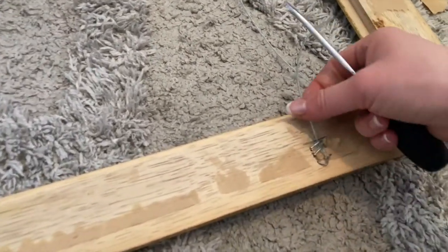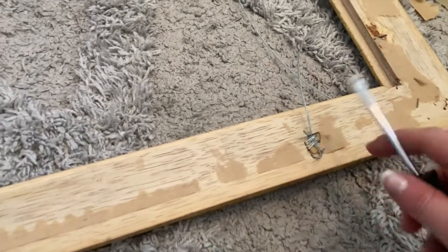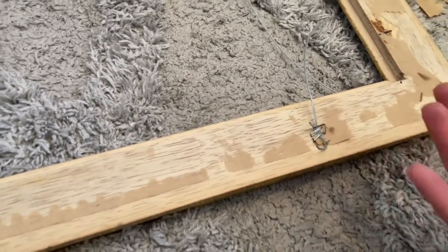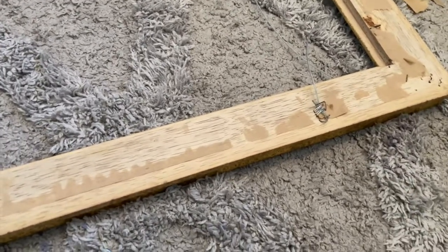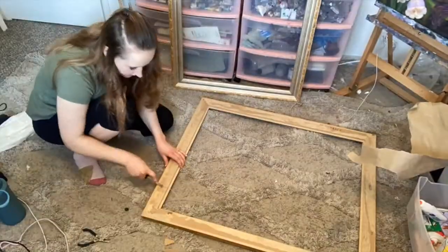Kind of a fun part getting off all these little nails. They must have just run out of the proper little hanging hooks - one side was regular and then this side was full of staple gun staples.